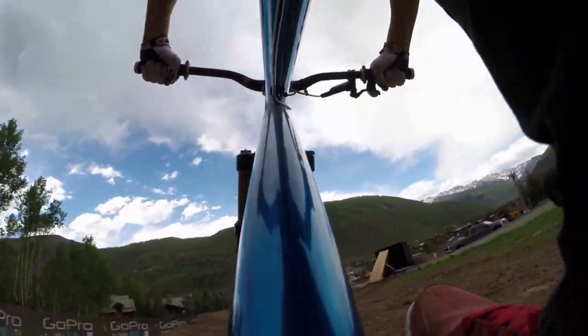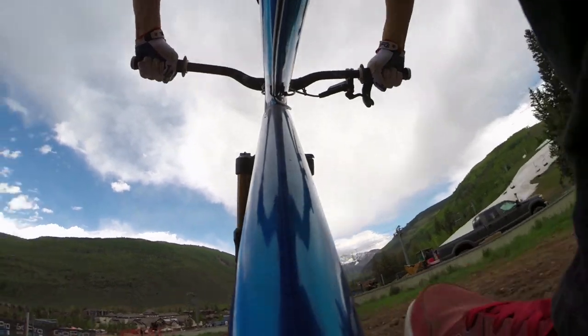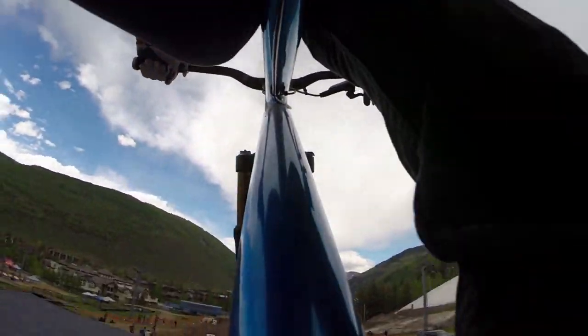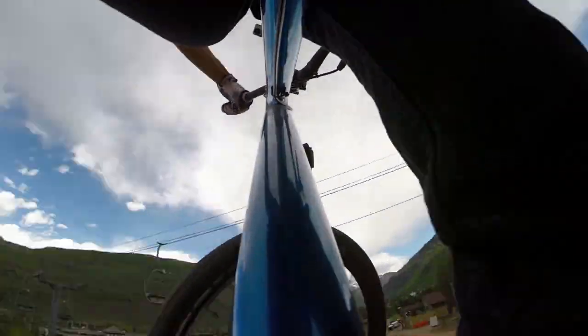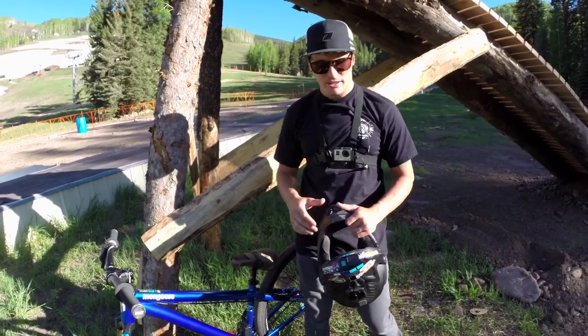Actually you get a lot more of the side peripheral, because if you just look straight where the lens is, it's off to the side a little bit. So you get a lot more of that leg action and what's coming at you — just like the roll bar mount, but a little different because it's sunk into the bike, so you see a bit more of the handlebar action.